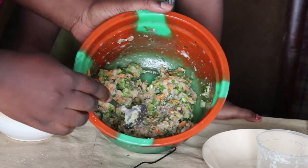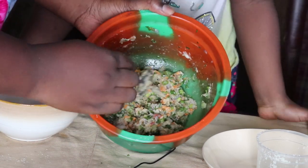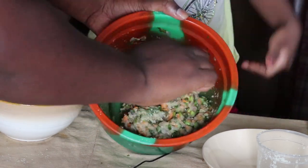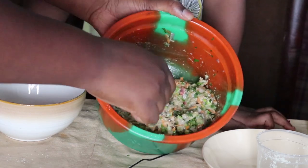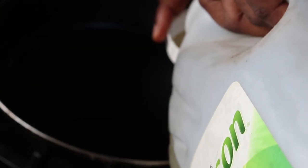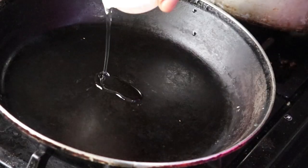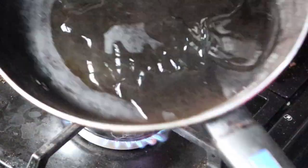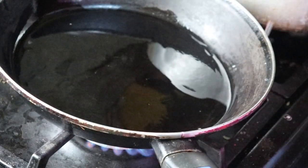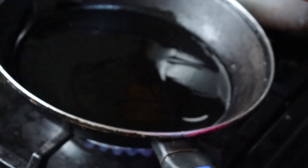You're going to have a consistency like this — really thick and fryable. I'm going ahead to fry this in the hot pan. I have my hot pan here and I'm going to put some oil in the pan. I'm also going to grease my palm so I can mold the pancake very well.